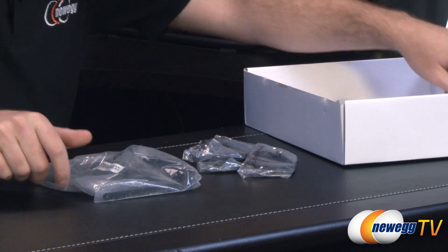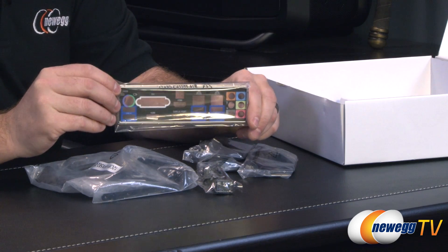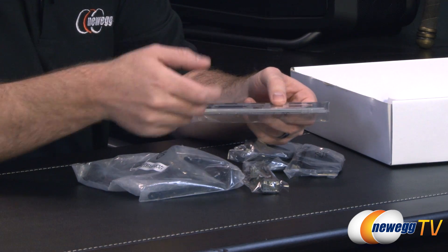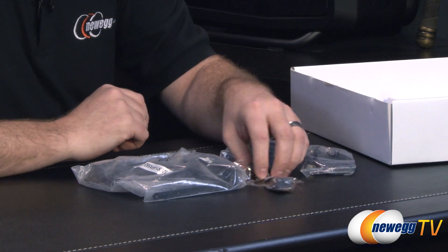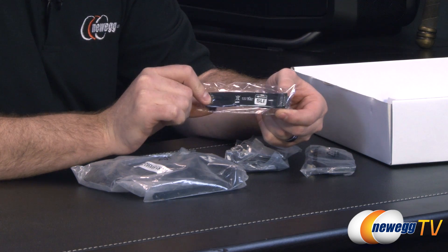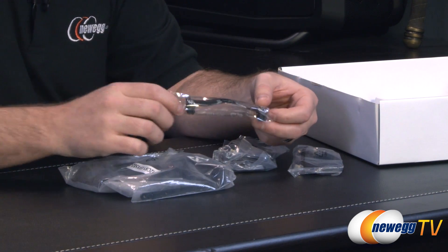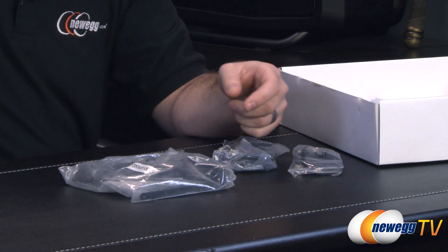We have some accessories tucked away in here, including an I/O shield with a black background and color coding so you know which ports are which. It has a squishy back rather than metal prongs, which also provides some extra electrostatic shielding. You get an SLI bridge, since this board supports two-way SLI — it's a flexi one, so it extends across multiple connection points depending on the spacing, and it's black to match most builds.